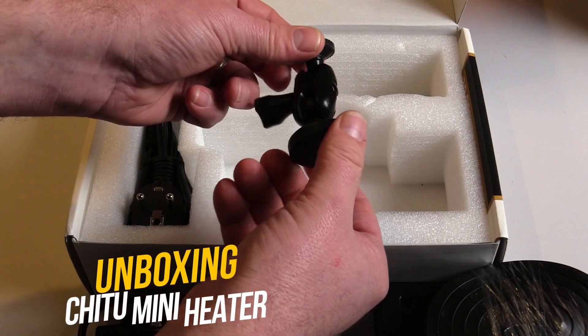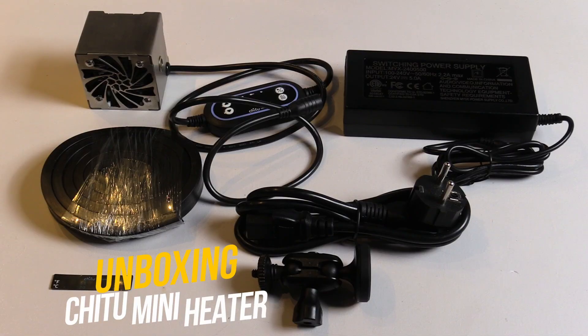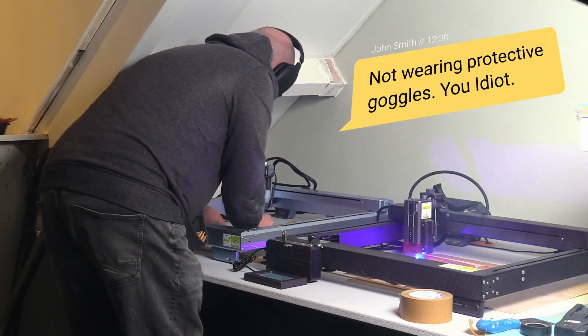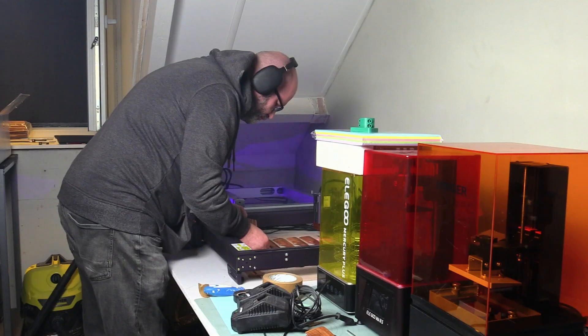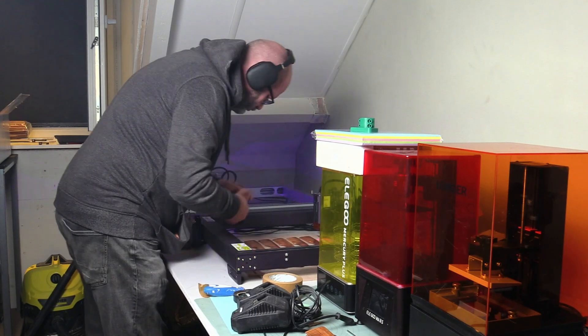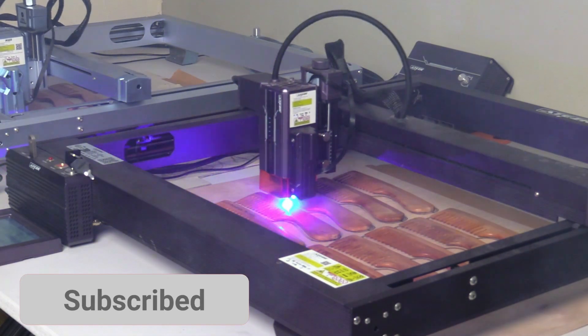And then there is another reason as well. When I'm working with my lasers I like to have some open windows to get rid of the nasty smoke that is produced. My resin printers like to work in a temperature of about 25 degrees Celsius for the resin that I use a lot, and therefore I can't work with my resin printers while working with my lasers.